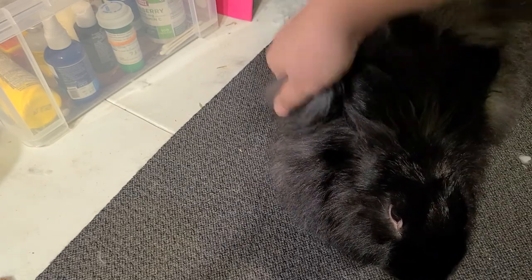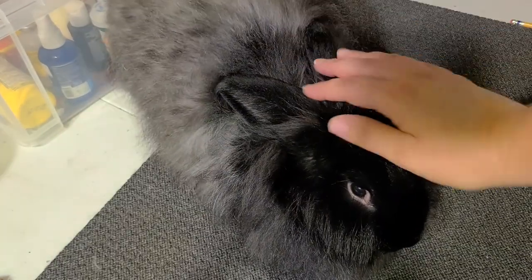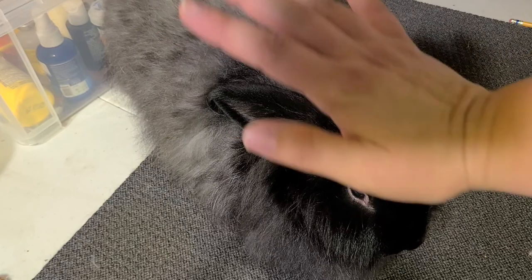Now one thing you don't want to do is grab a whole chunk and just rip it out. That's bad. Don't do that to your bunny — it's going to hurt them and you're going to leave their skin red. Just don't do it.